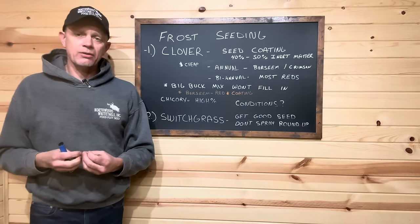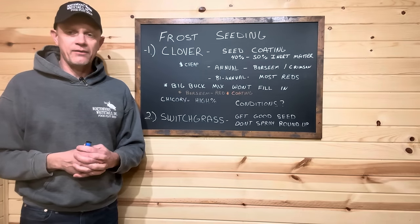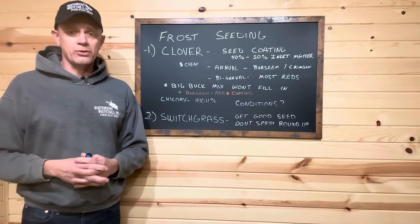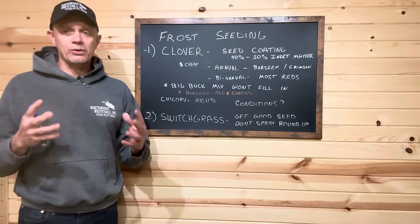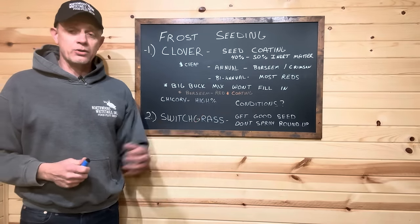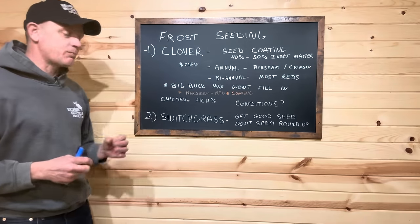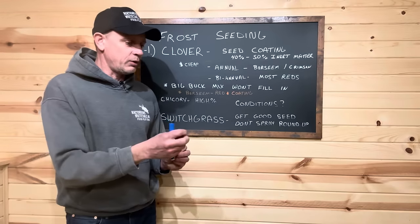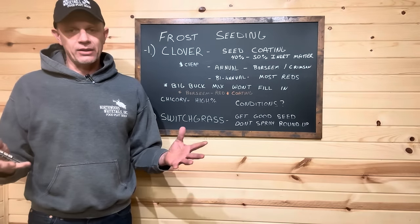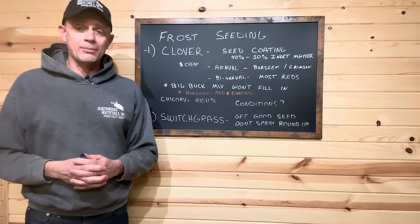Another one is chicory. I love chicory. The more I use the strain we have here, I'm telling you, every one of our kill plots this year are going to be in our Seclusion 360 — the deer absolutely smash it. They're eating it in the backyard right now. The chicory is still bright green. But there are a lot of companies that'll throw two, three, four percent chicory in a blend. That's nothing, folks — that really isn't anything. We go with 25% chicory in our clover blend plus chicory.